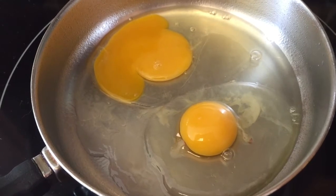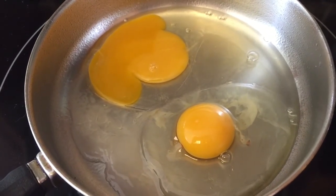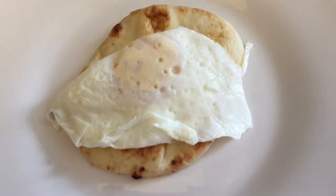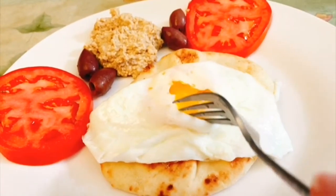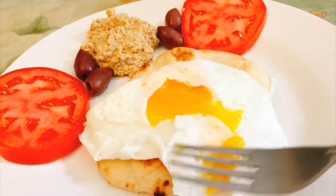I broke one of the yolks — that's annoying. Here I'm putting an over easy egg on top of the toasted naan. And on this plate I put a little scoop of the homemade hummus, some olives, and some slices of tomato. It makes a nice Mediterranean diet inspired breakfast.